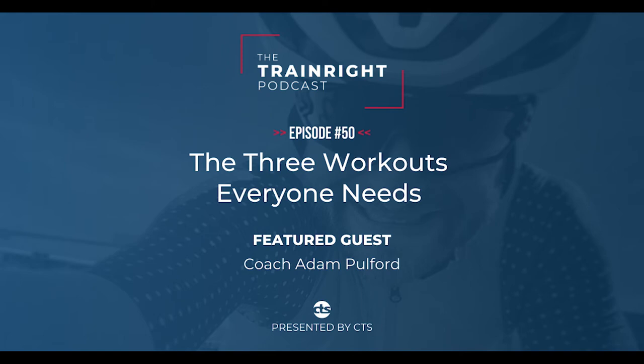Next, the VO2 max workout — some of my favorites, and also not some of my favorites. They're very, very hard to do. But the reason why I love them and the reason why I love giving them to athletes is because you really get a lot of performance out of this.